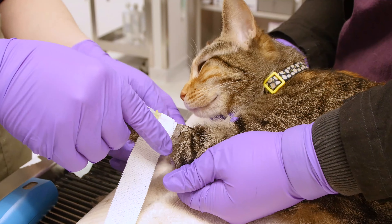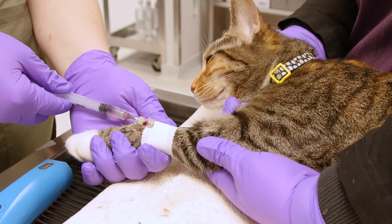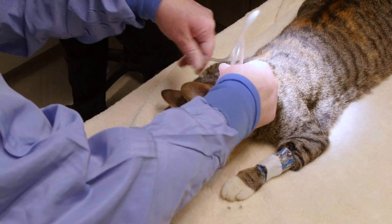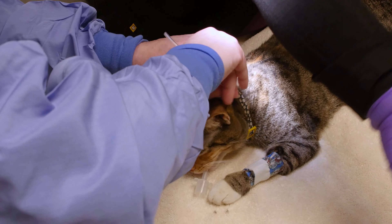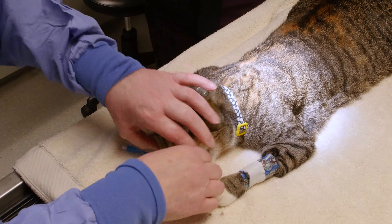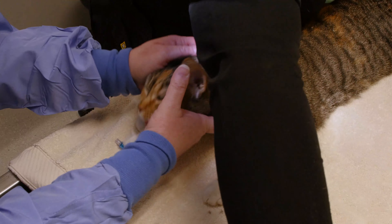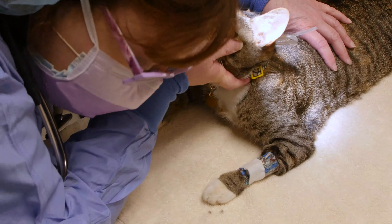After the IV catheter is placed, the patient will receive an induction. Once the induction is given, the patient will be ready for intubation. An endotracheal tube will be placed that allows us to deliver oxygen as well as a gas anesthetic through their trachea and into their lungs, which helps maintain general anesthesia.